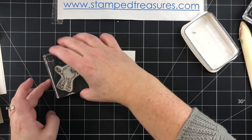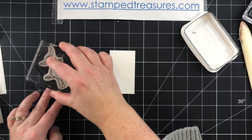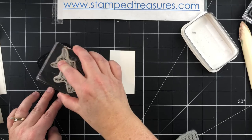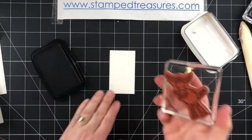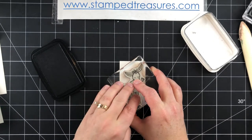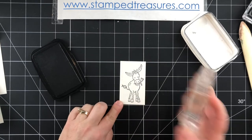I'm going to stamp using memento ink because I am going to color in using our Stampin' Blends markers, which are alcohol markers. If you're coloring in this donkey some other way — watercolors, watercolor pencils, or ink pads with an aqua painter — you'll want to choose a different ink to stamp your donkey in.